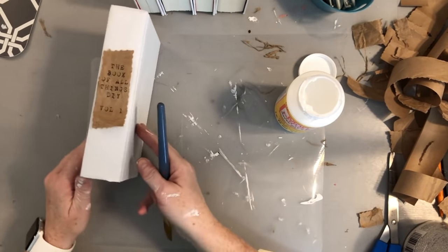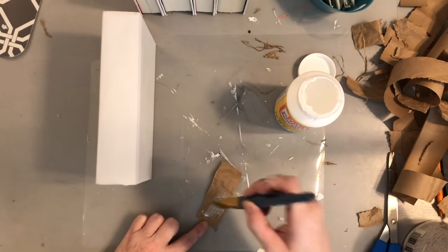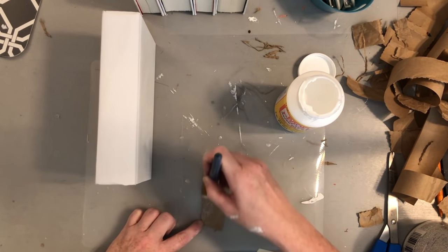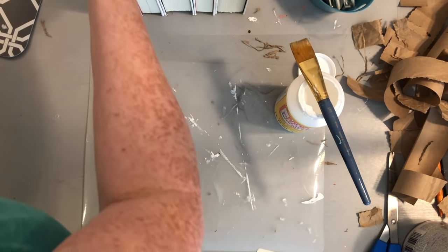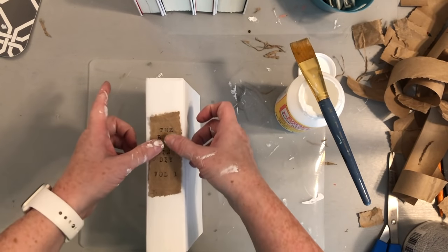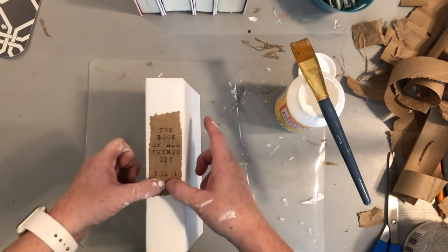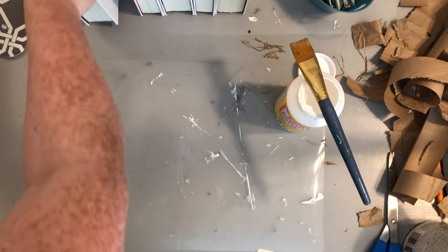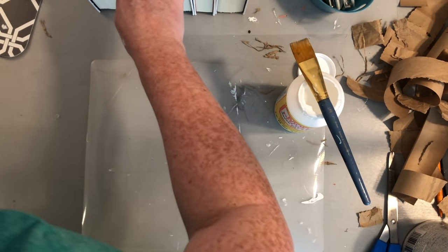To apply my labels I'm using matte mod podge, putting it only on the back of the label. I don't want my books to have any sheen — even matte can sometimes show — so applying it just to the back keeps that rustic, rough feel. I'll go through and do this for each of the books and then move on to the next step.